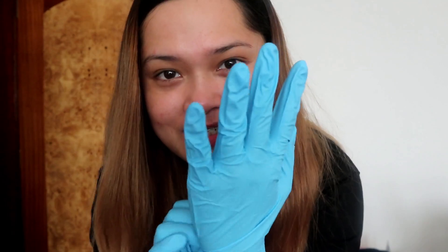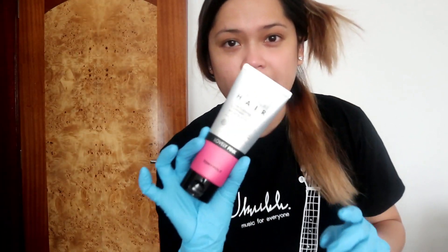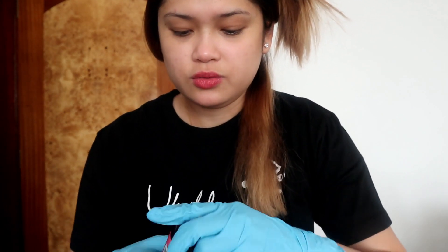First, gloves. I'll separate my hair into two sections. I shampooed now and didn't apply any conditioner, so after drying my hair I'm gonna apply it. Let's begin.